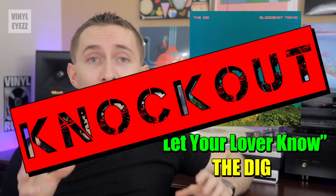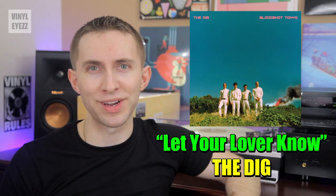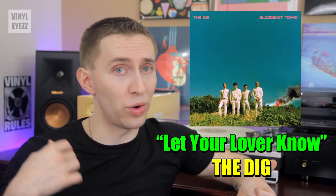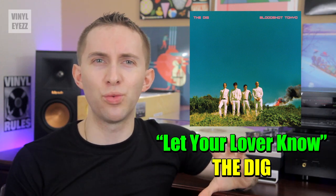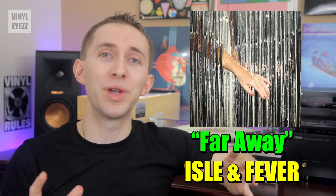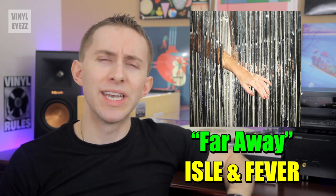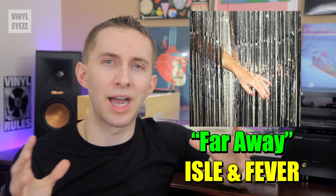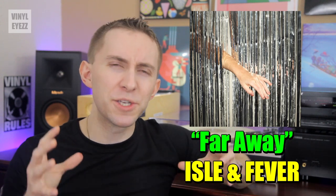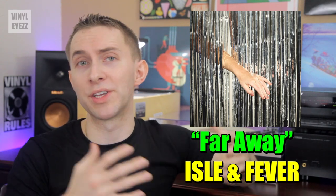We flip the record over to side B, and the knockout track on this side is called Let Your Lover Know by a band named The Dig, who come from New York, New York. This is a very fun, funky, and catchy song with great instrumentation, quirky vocals, great riffs, and wailing guitars. This is the kind of song that makes you want to just get up and start dancing — it's got a good electric energy to it that I think you guys will enjoy. Last of all, we got a song called Far Away by a band named Isle and Fever, who come from right here in Los Angeles, California. Overall, this is a good dance track with an excellent dynamic range — a song that keeps things interesting by constantly switching things up and building a nice rhythmic flow. It's basically the perfect song for bobbing your head and putting a smile on your face, so it's a great complement to the rest of the mixtape.